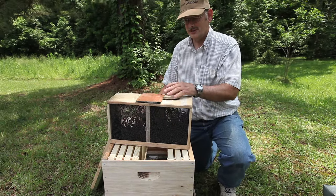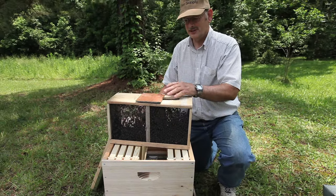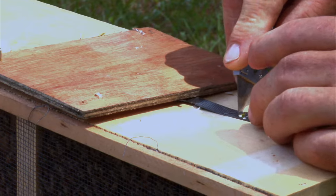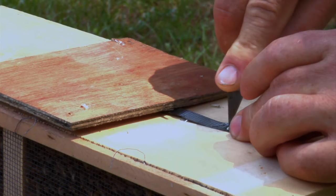Our next step is to remove the can. Catch it with your hive tool and pull it up. Once we get it up so far, we're going to bump the bees down in order to get them away from the can and away from the queen. The queen's attached to the end of this piece of strap right here. That drops the bees down. Remove the can and put the piece of wood back over. You now have your feed can that you no longer need.